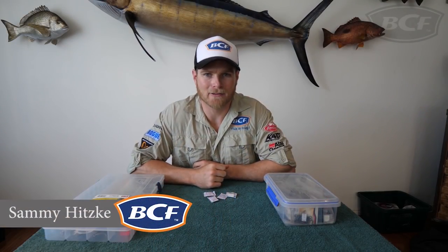G'day legends, you're about to watch part two of my fishing hacks. Before I start, I want to give you all a quick thank you for your continued support. Any newcomers, make sure you hit that subscribe button — plenty more to come. And as always, if you like or learn something, make sure you give it the big thumbs up. Cheers legends, enjoy!